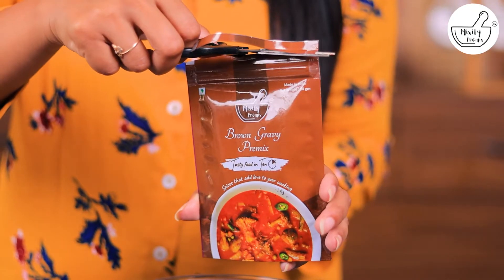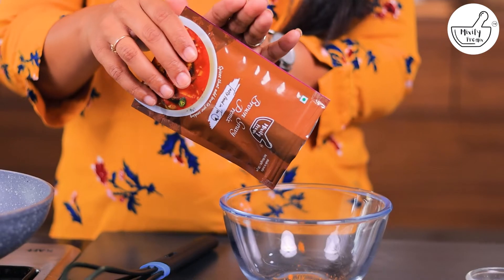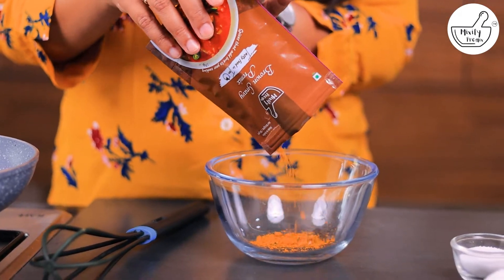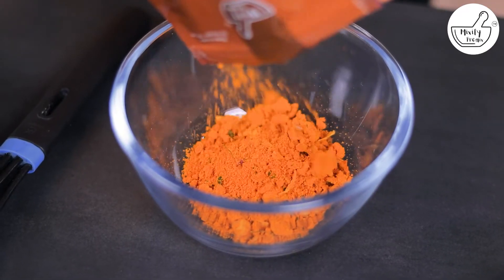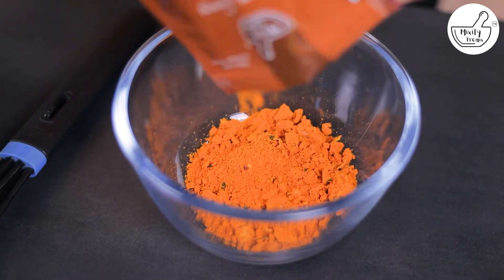Let's start. We're going to use Mixify pre-mixed brown gravy powder, which has a perfect blending of all the spices and sauces. You'll get restaurant-style brown gravy.